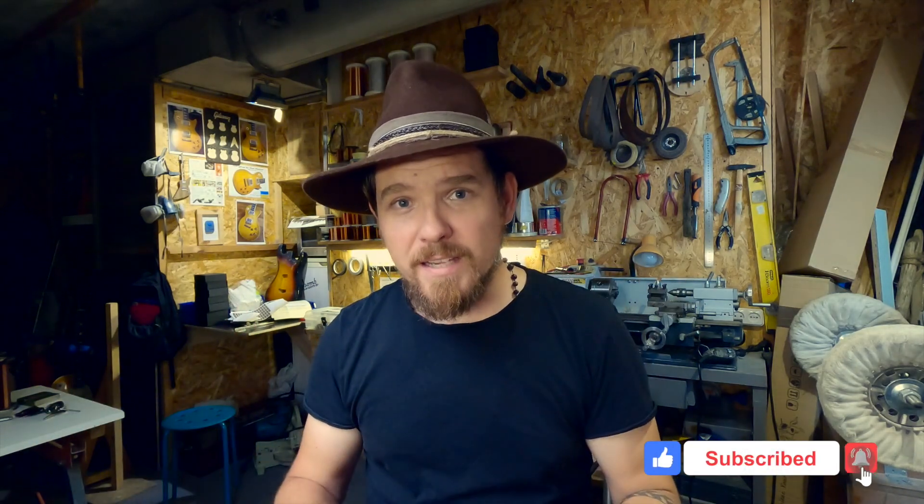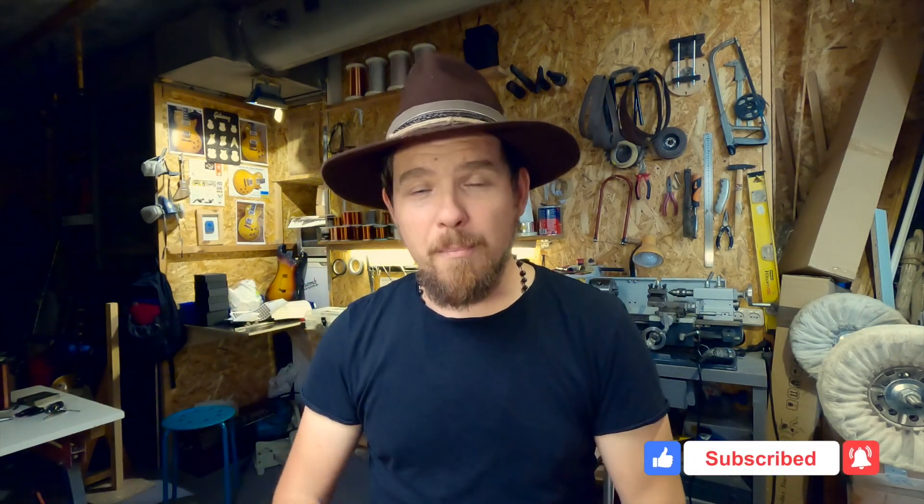If you haven't subscribed to this channel, then do this. Leave your comments, leave your likes, and check my Patreon page.